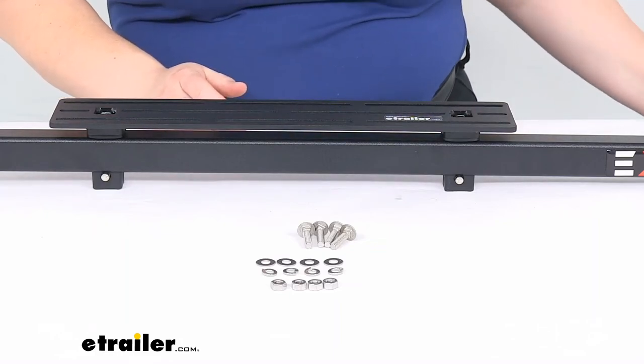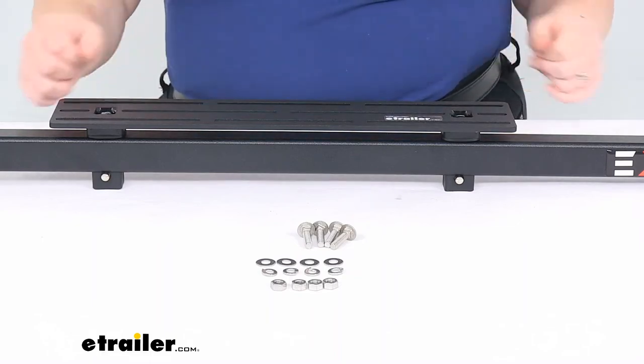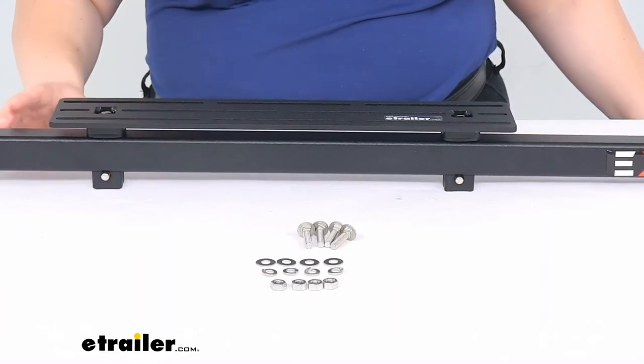There are different slots to attach your other accessories. It is made in the USA. The channel width is one and a quarter inches. And it is covered by a three-year limited warranty.